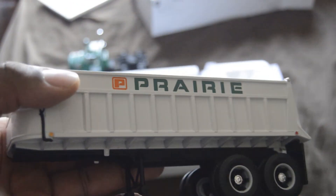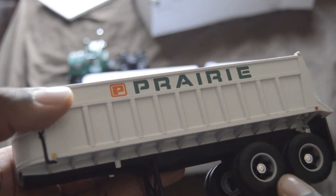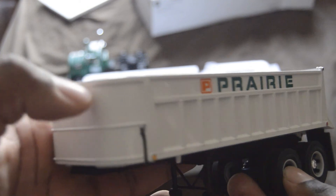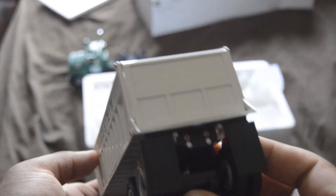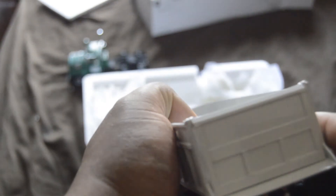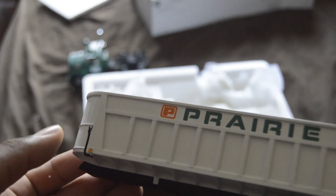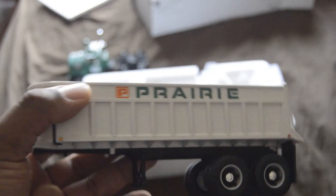Concrete companies do use dump trailers and dump trucks, mainly to haul gravel and pretty much anything for the concrete business. Because many concrete companies are material companies too — they haul sand, gravel, you name it. It is in this truck.